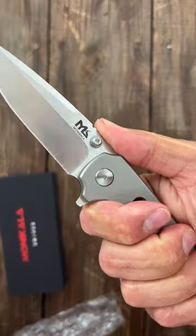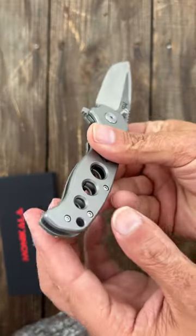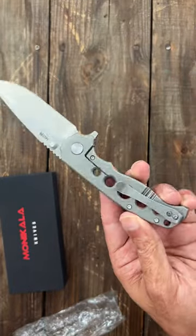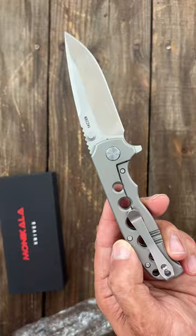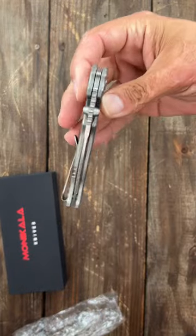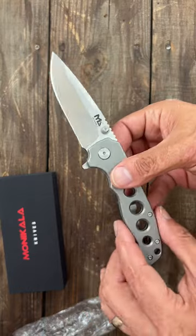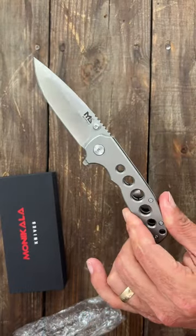Pretty aggressive deep carry tip-up pocket clip — it is right-hand only. The pocket clip is stainless and you have a hardened insert as well. It's got pretty strong lock bar pressure but it's fairly smooth. If you're interested in more of this, stay tuned on the channel, and if you're interested in picking one of these up, I will put a link in the comments.